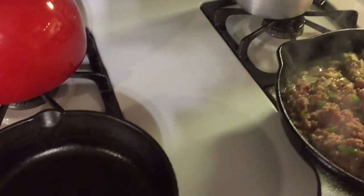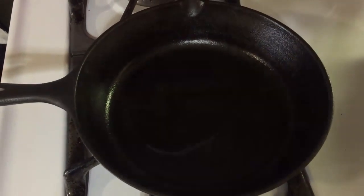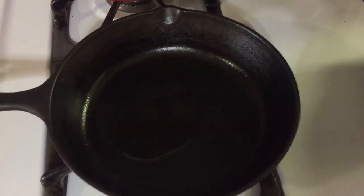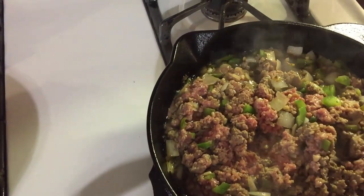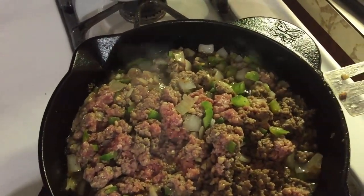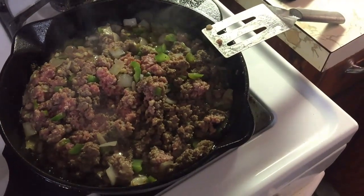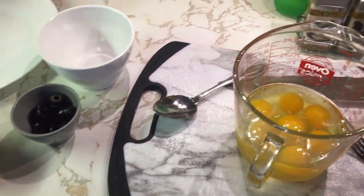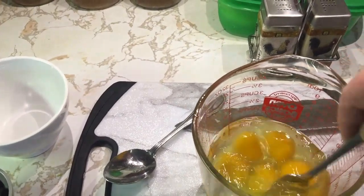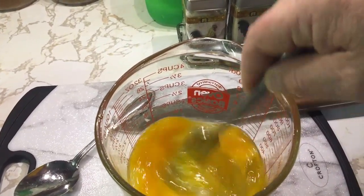I went ahead and broke out my little eight inch cast iron skillet here — this is actually a really good omelette skillet. But I tend to have like a three or four egg omelette, so I need a little bit bigger skillet a lot of times, especially with everything we're going to be putting in this with hamburger and all the different ingredients. So that's why we've got the bigger pan. Anyway, while that's continuing to brown up, I've got all these eggs here and I'm going to mix them all up.